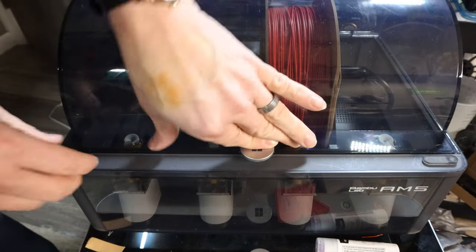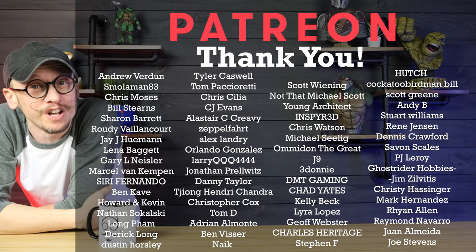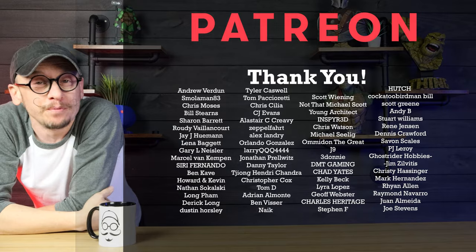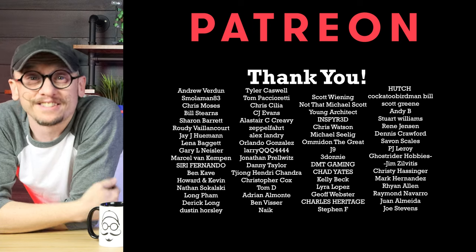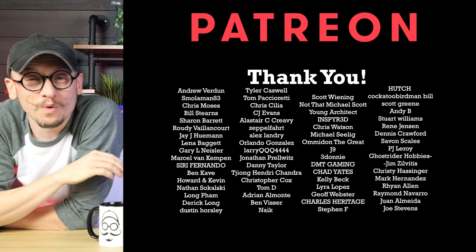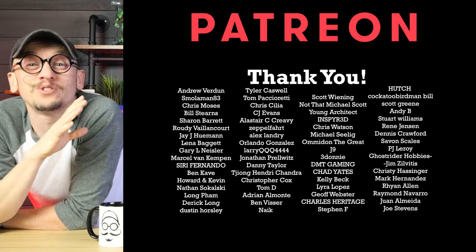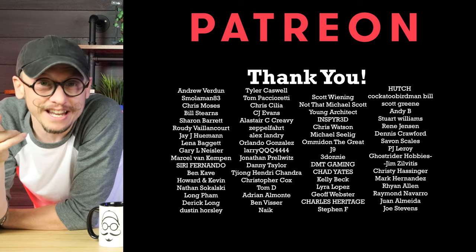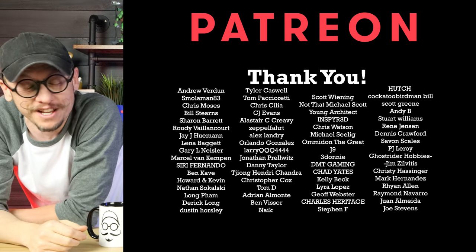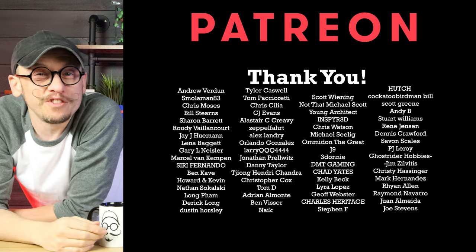I just want to say thank you to all of these amazing people supporting me on Patreon this month. If you want to be like them, you will get exclusive access to my behind-the-scenes content and access to my Discord servers where we talk about everything - 3D printing, painting, slicing software, and failures. It is just a great group and growing every day. I will put a link below.